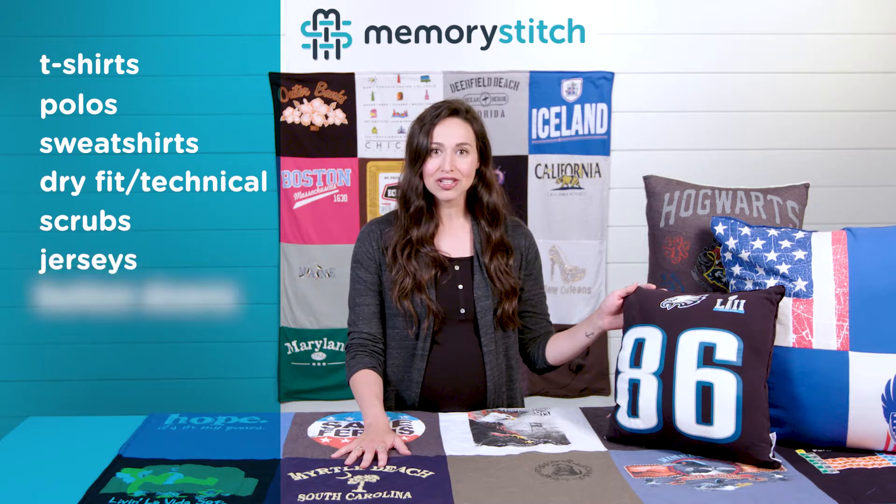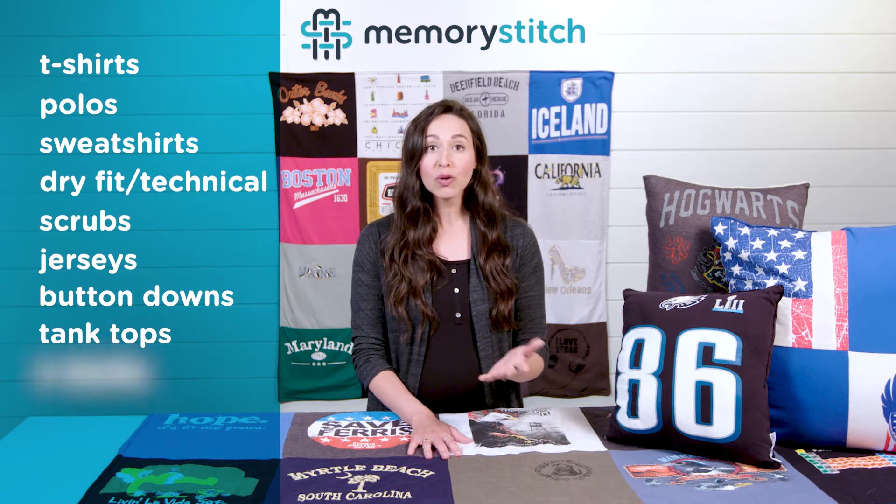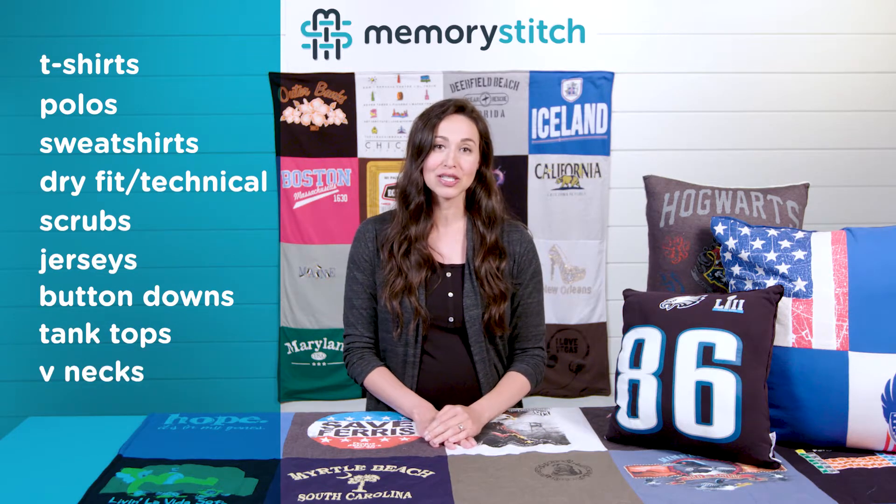Jerseys, button-down shirts, shirts with zippers, tank tops, and v-necks may require additional fees if extra material is needed.